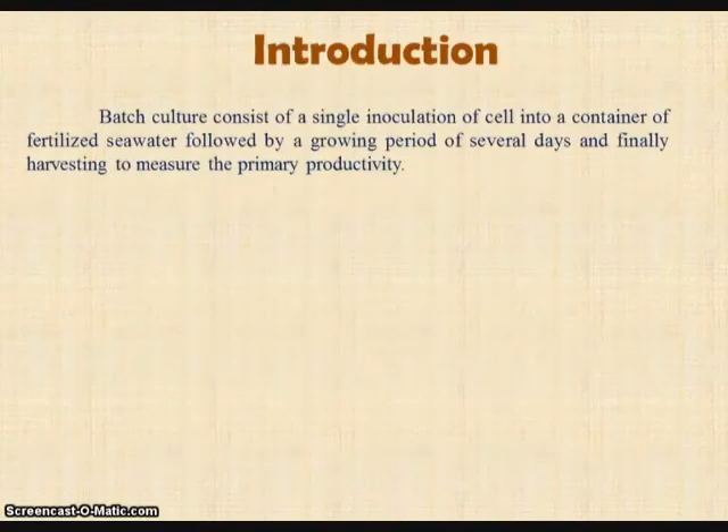Introduction. What is a batch culture? Batch culture consists of a single inoculant of algae into a container of fertilized seawater, followed by a growing period of several days and finally harvesting to measure the primary productivity.